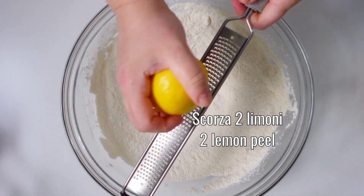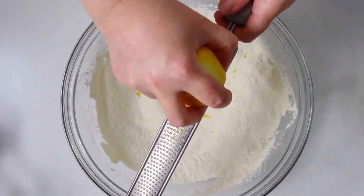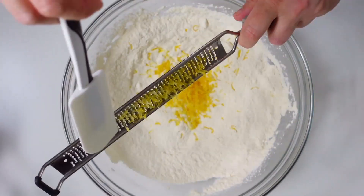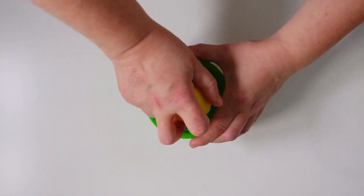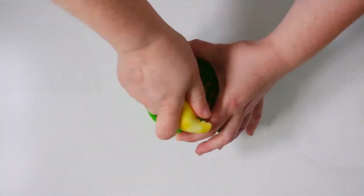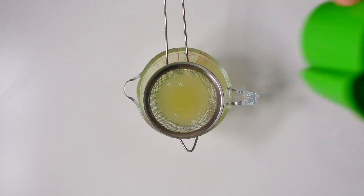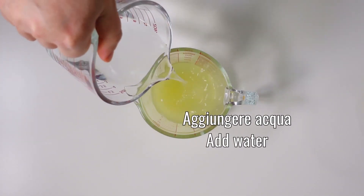And grate the zest of 2 lemons. Then we squeeze the juice and filter it with a sieve. Pour it into a graduated container that we fill with water until it reaches 250 ml.